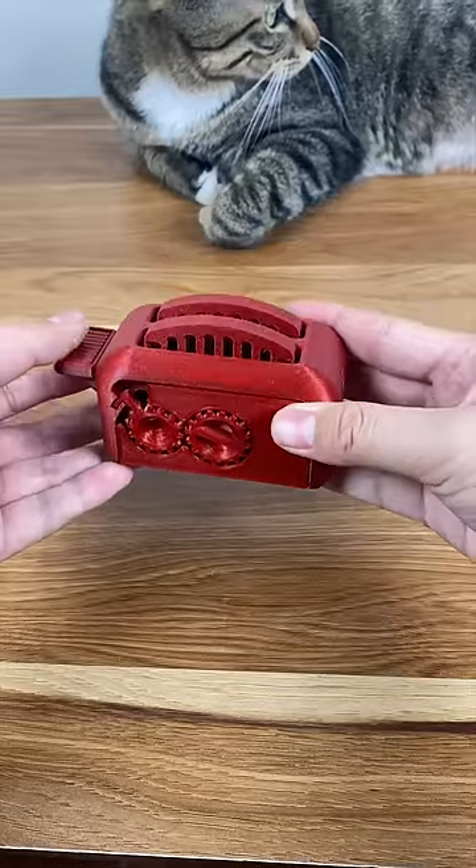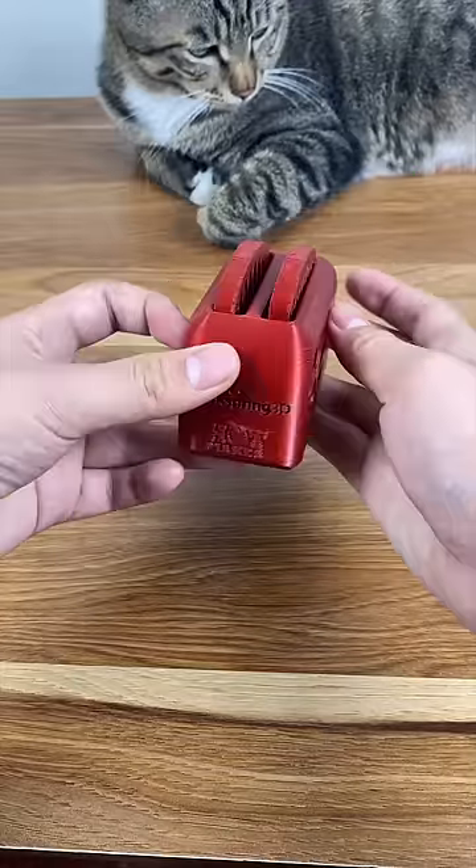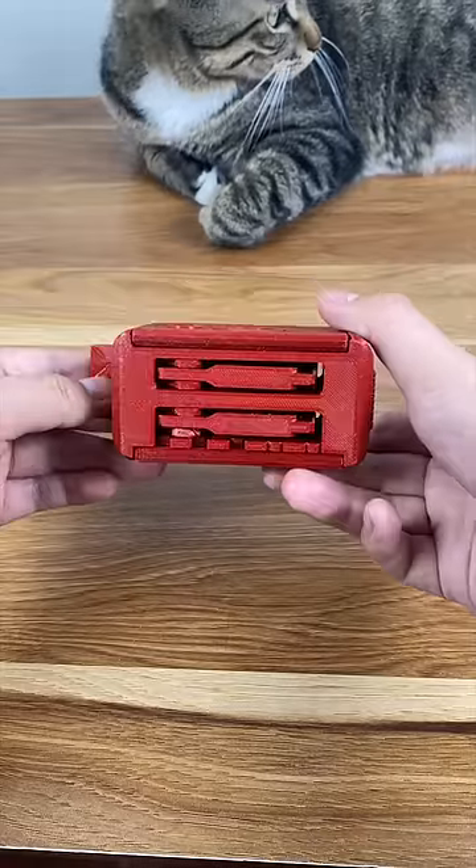We can see that the toast pops up and down smoothly, which indicates acceptable bed adhesion. At the same time, there are no severe stringing problems here, which can make the print look really bad.